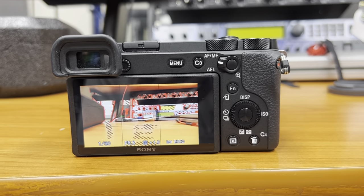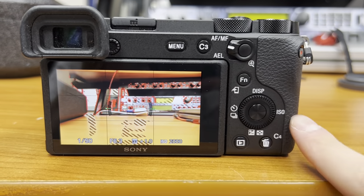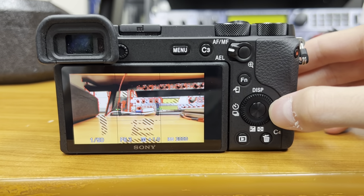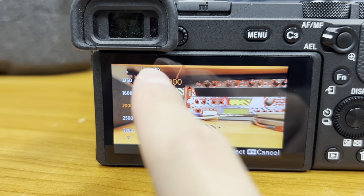In this video we're going to adjust the ISO of the Sony a6600. The way you're going to do that is you're going to click the right side of the dial where it says ISO. You're going to click and you're going to see this column of numbers show up and you're going to see it says ISO.